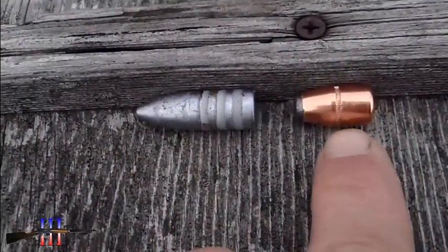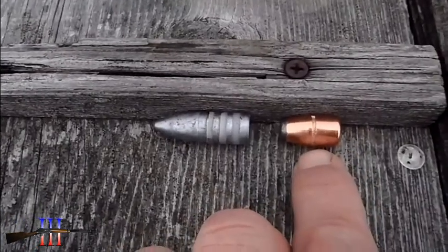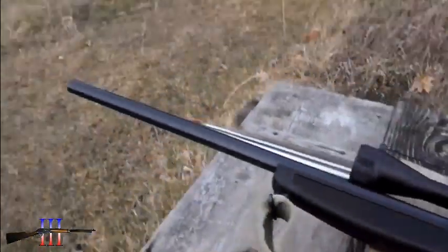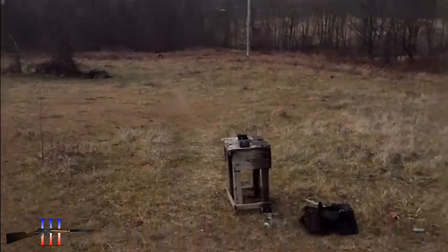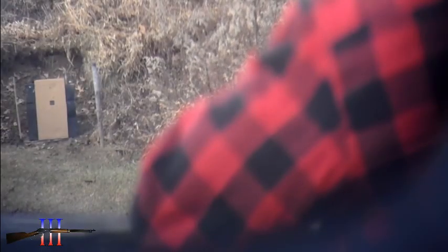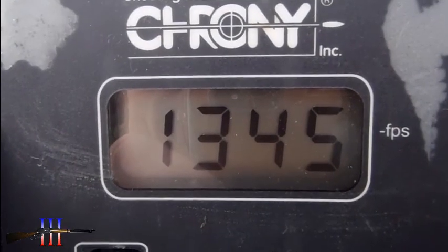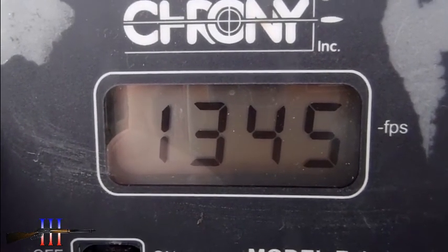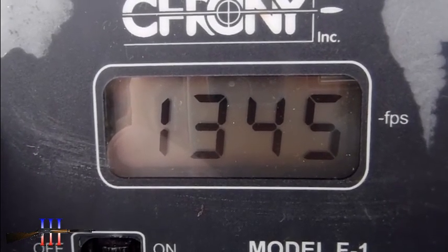It's a lot bigger than the one I'm using for deer — that's a 500 grain, this is 300 grain. I'm gonna have a ladder test, 10 shots at 150 yards. I was hoping the first shot would be a little faster but there was no reload data for this cartridge or this bullet.